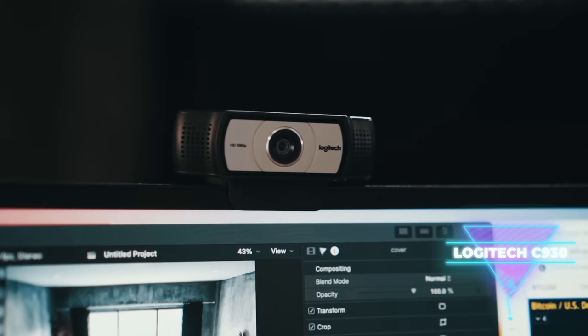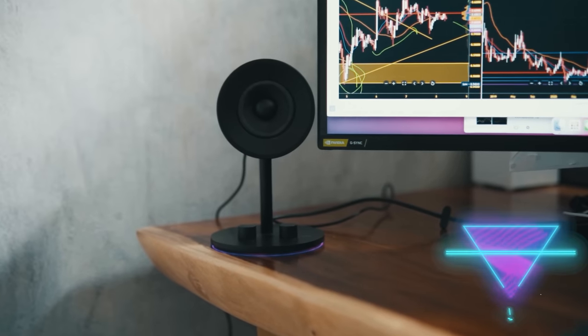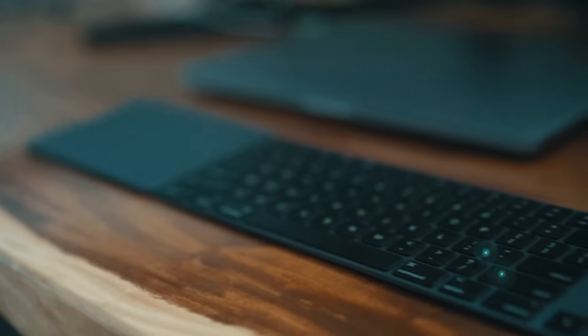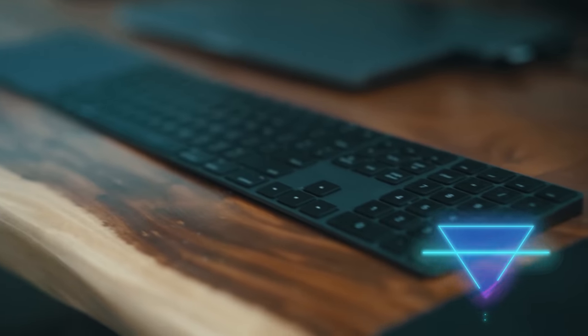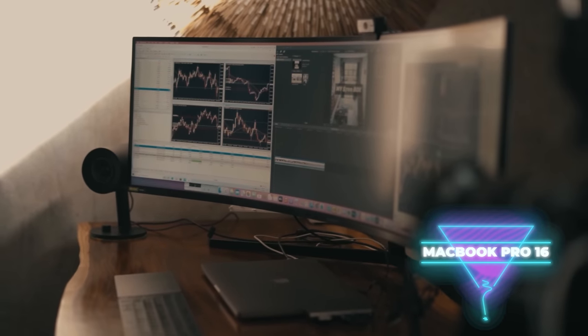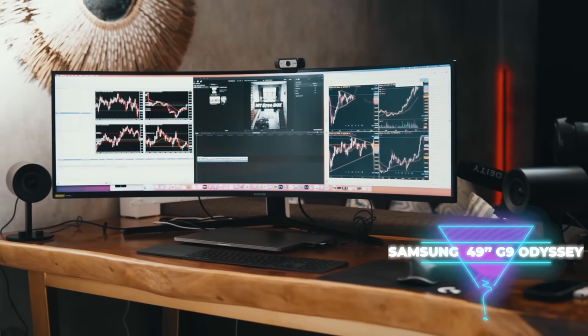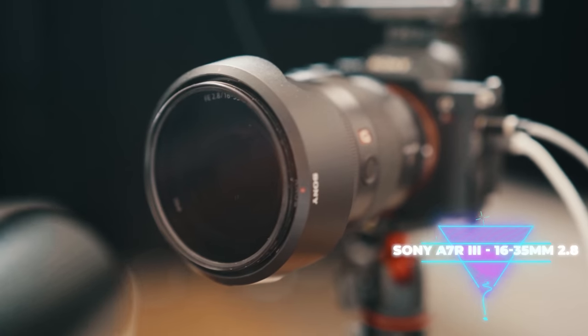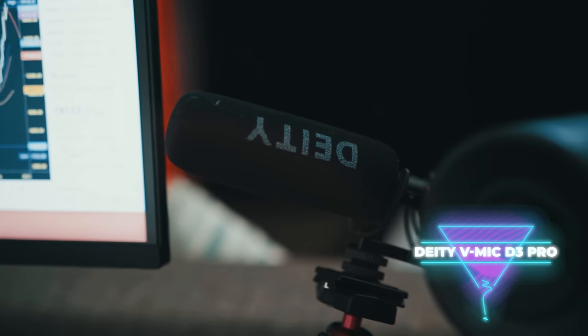First, we have the Logitech C930 webcam. I also just picked up the Razer Nomo 2.0 speakers — I probably wouldn't buy them again, there's no subwoofer and it really lacks that bassy kick. Then I have the Apple flat black keyboard and trackpad, and the brand new Logitech MX Master 3 built for Mac, which means no stupid Bluetooth dongle. I also have the 16-inch top-spec MacBook Pro, the Samsung G9 Odyssey 49-inch, and to film this I'm using the Sony a7R III with a 2.8 G Master 16-35 lens and the Deity Mic Pro.